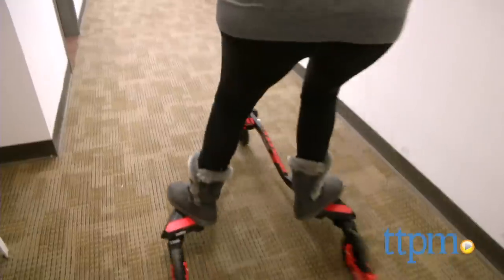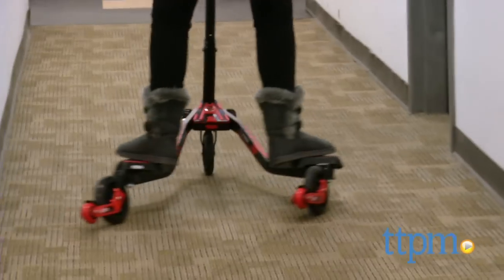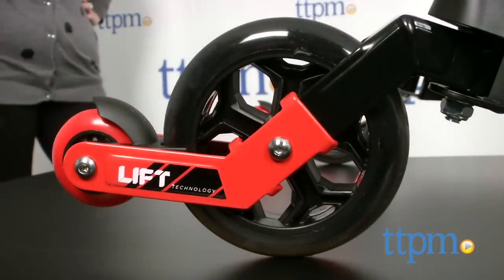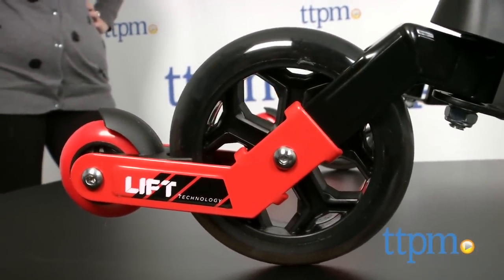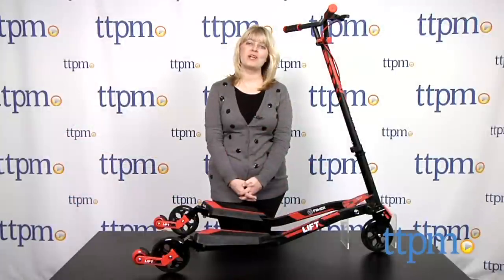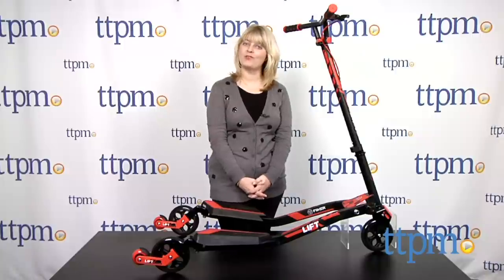With practice, though, kids will get the hang of it. It's a real workout for the legs and a fun way for kids to get active outside. It's for ages 7 and up with a 220 pound weight limit. Kids should always wear a helmet and other protective gear when riding. For more information and current pricing, visit TTPM and subscribe to our YouTube channel for more great toy reviews every day.